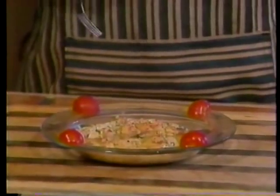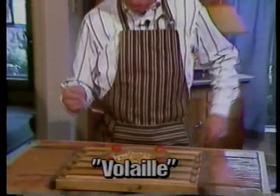That brings us back to our Cajun word for the day: chicken, du volai.